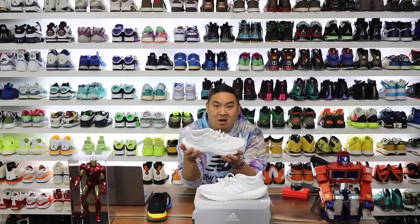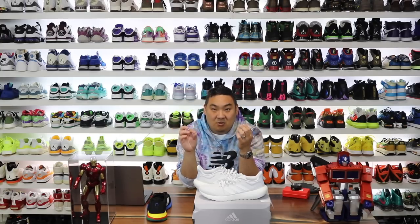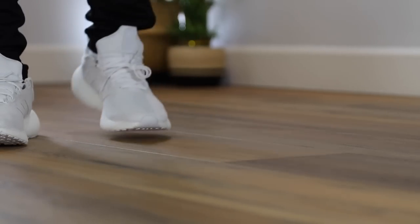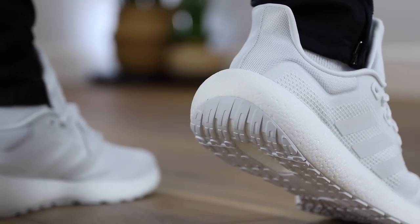Jet Boost has appeared in about three models I've reviewed recently. The difference from regular Boost is that it feels a little firmer — kind of an in-between of Adidas Bounce and Adidas Boost. Regular Boost is softer and squishier with a nice spring-back; Bounce is a lot firmer; Jet Boost sits in between with a nice snapback but doesn't feel as soft to the touch as regular Boost.